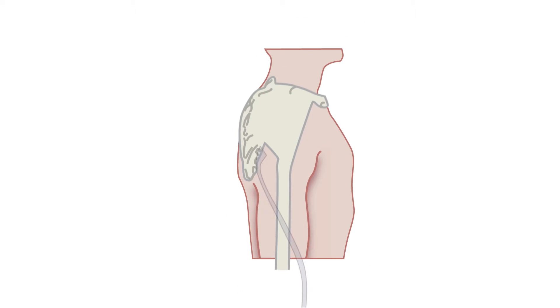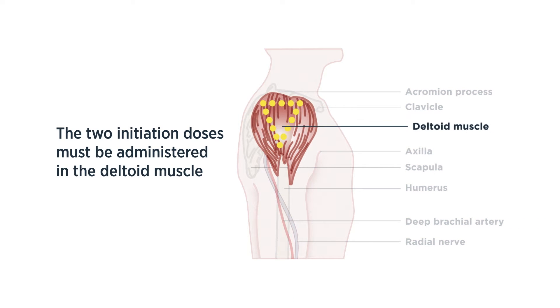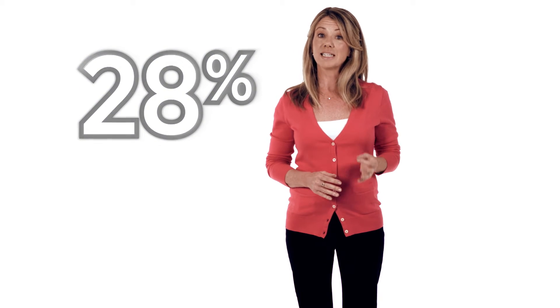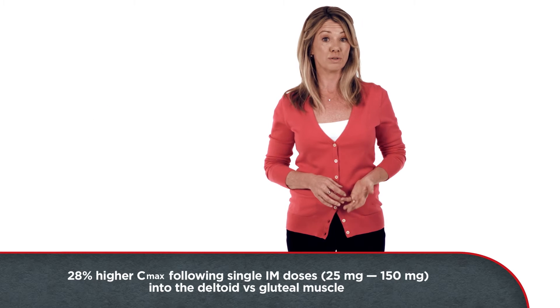The two initiation doses of Invega Sustena must be given intramuscularly into the deltoid muscle. This is to help reach therapeutic concentrations rapidly. Following intramuscular injection of single doses in the deltoid muscle, on average a 28% higher maximum concentration was absorbed, compared with injection in the gluteal muscle.